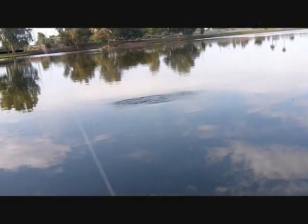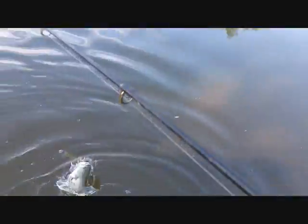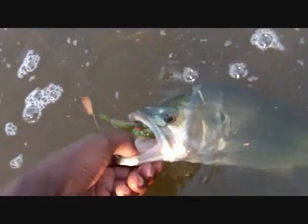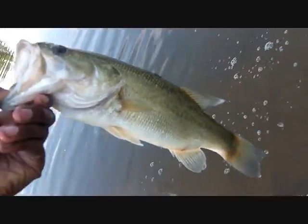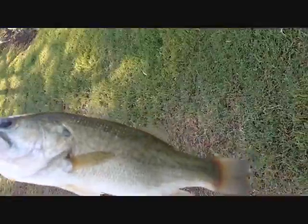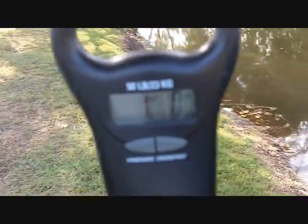Hey guys, got another one on the shaky head — might be a better bass. Another pound, pound and a half bass, that's another good bass guys. Got him over there by the weed bed. That's a better bass — swallowed it right up, about three pounds. Pretty good day so far. The bass is about a pound and one ounce — another good bass on the shaky head rig. See ya!